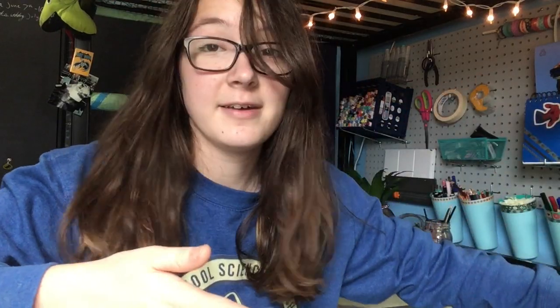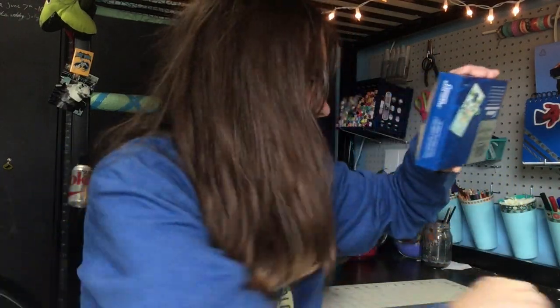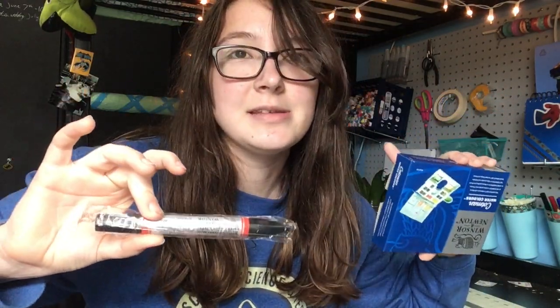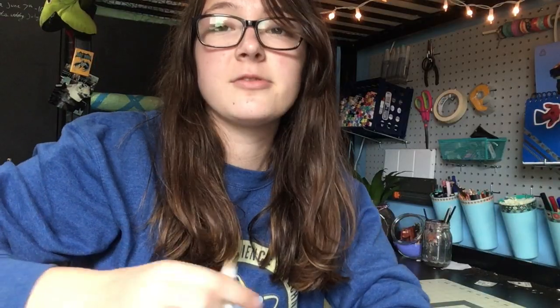I thought that was already really excessive, but then a couple days later I got another package from them with another watercolor set and three more brush markers. I already gave one away to my sister. Don't expect that they'll send you five of the same product — I'm sure that was just some kind of error on their part. But moral of the story: if something doesn't work, let the company know. It's called customer service — you're making those people do their job.